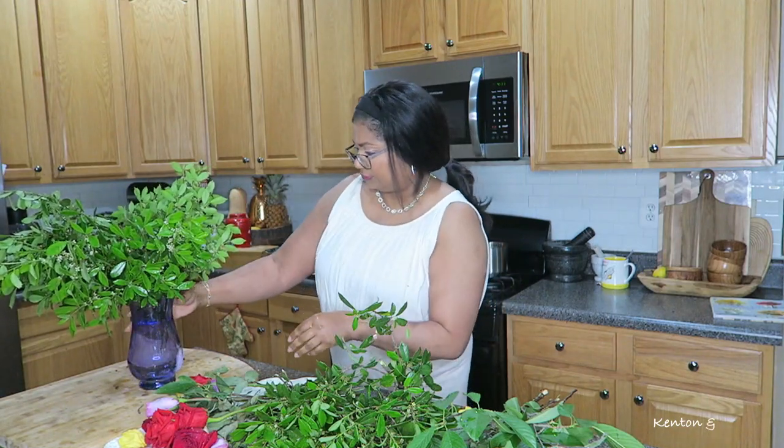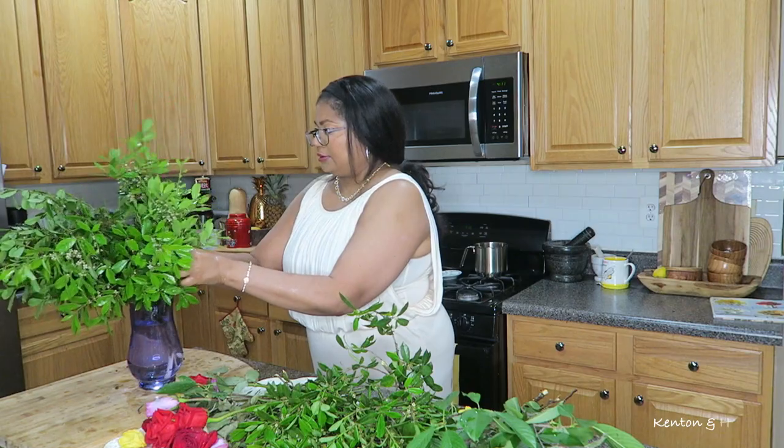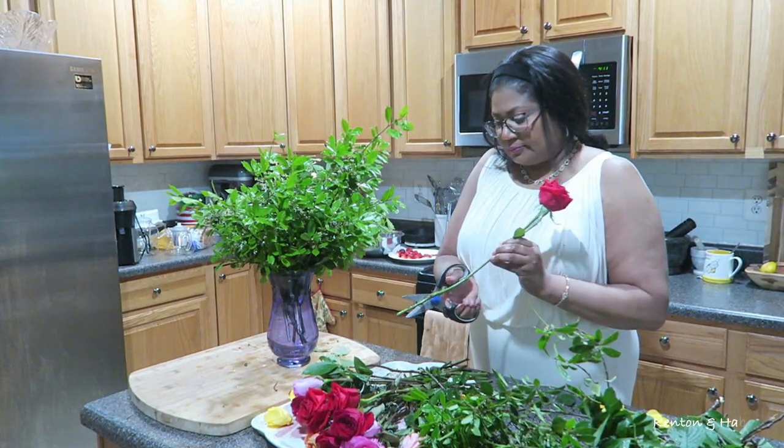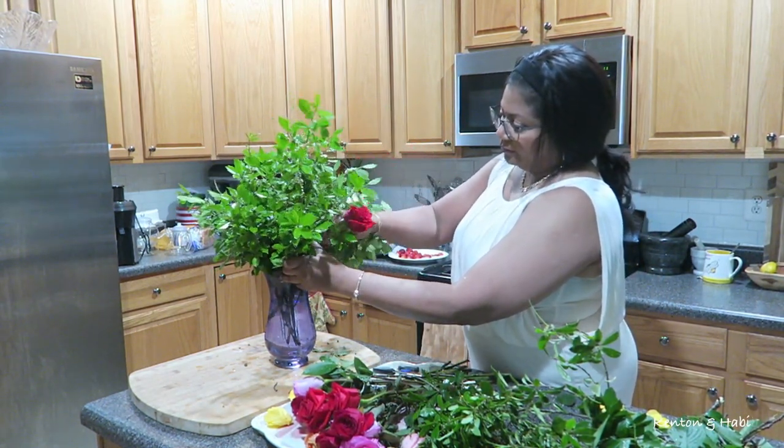I think it's important to use what you have before you automatically decide to run out to the store and waste money when you didn't have to. So let's go ahead and cut the stems of the roses and add them to the vase.